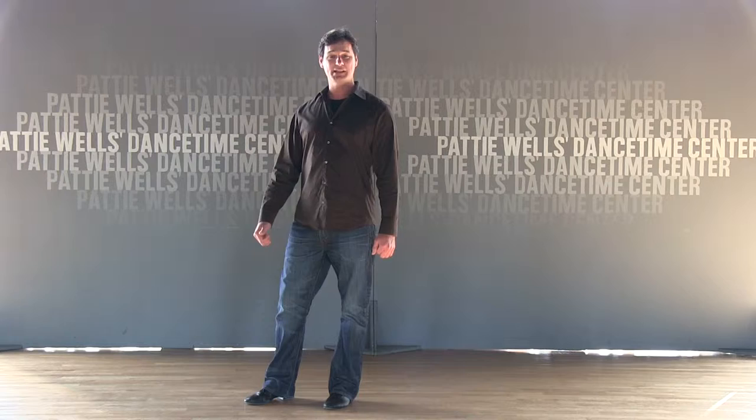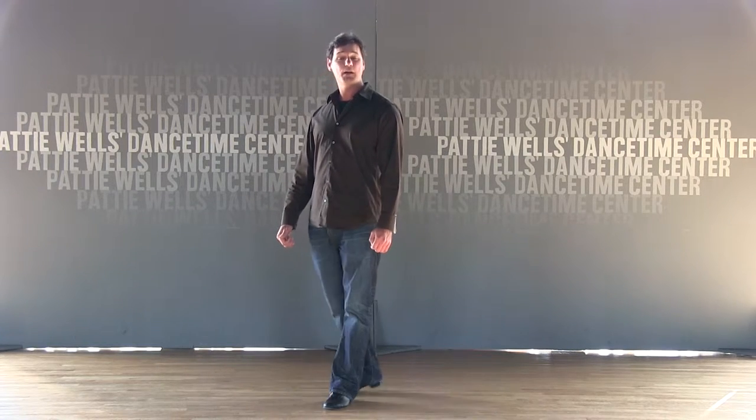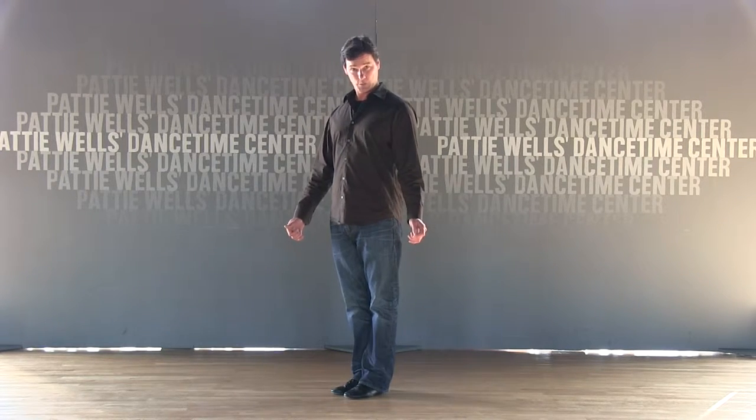Hi, it's Dancing Dan. I'm here at Patti Wells Dance Time, coming to you today to help you talk about counting music with your dance class.